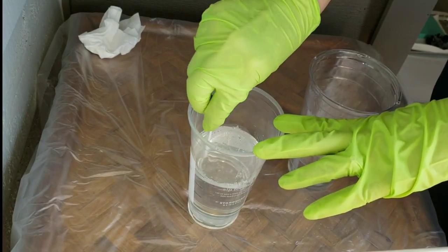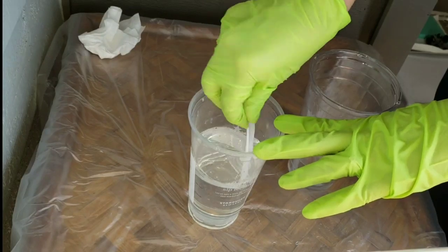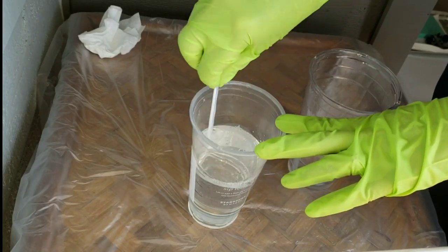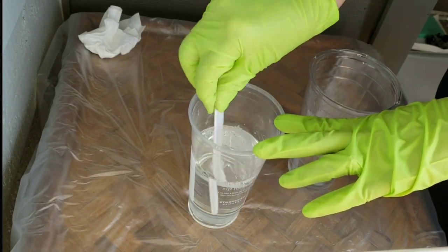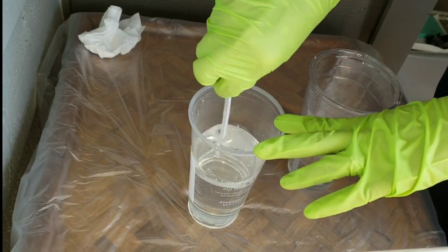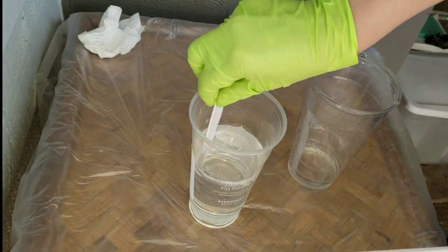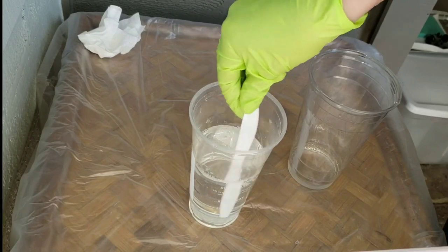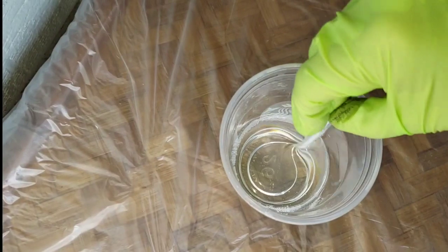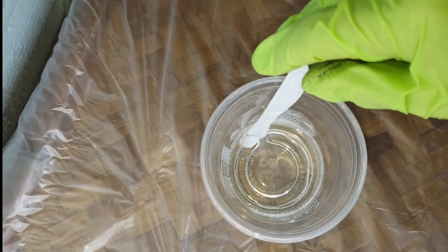Then you're going to want to go in and mix it again for another three minutes. Scrape the sides of your cup, scrape the bottom of your cup, scrape your stir stick on the side of the cup — and you want to make sure you do that when you're mixing your first cup of resin together too. I'm going to mix this for another two to three minutes. I found that this is the best way to make sure your resin is 100% mixed. It's going to be thoroughly mixed and you're not going to have any problems. Here's what it looks like when it's all 100% mixed.